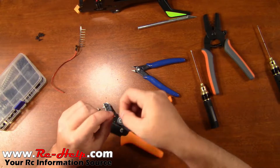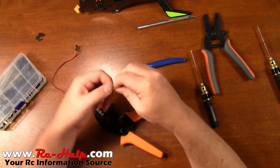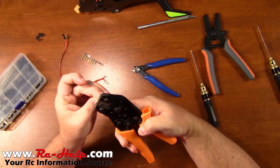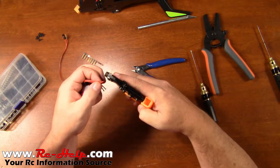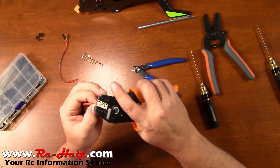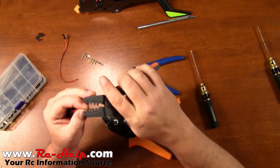Unless you do a thousand of these in a row, you'll probably never get every one of them exact. Grab our third one. On that one I actually want to crimp down a little bit more on the wire.